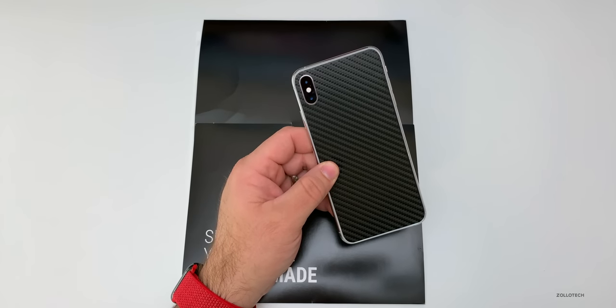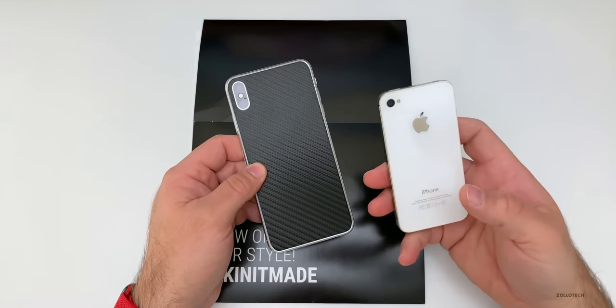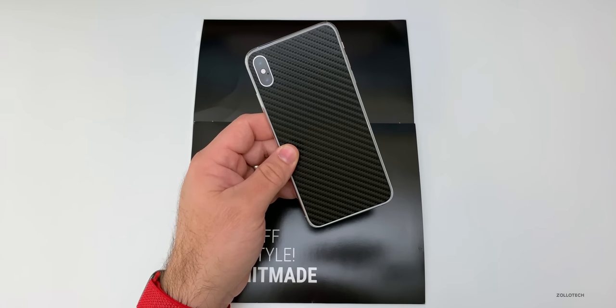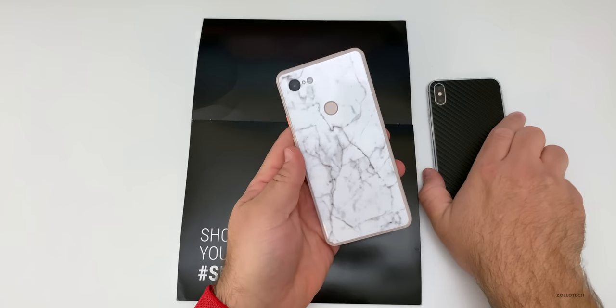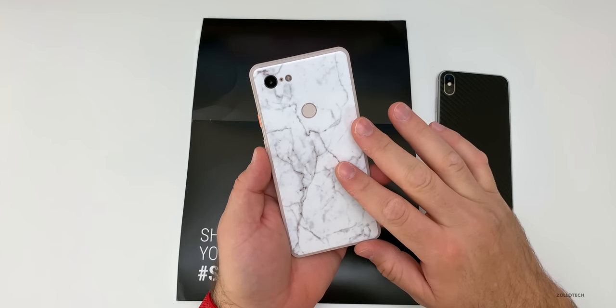Back in the day when the iPhone 3GS, 4, and 4S were out, I always used a skin on my phone, so I'd use one like this. This is a carbon fiber skin, and then we have a marble skin that's on a Pixel 3 XL. Of course they make it for a ton of different devices and in all sorts of colors.